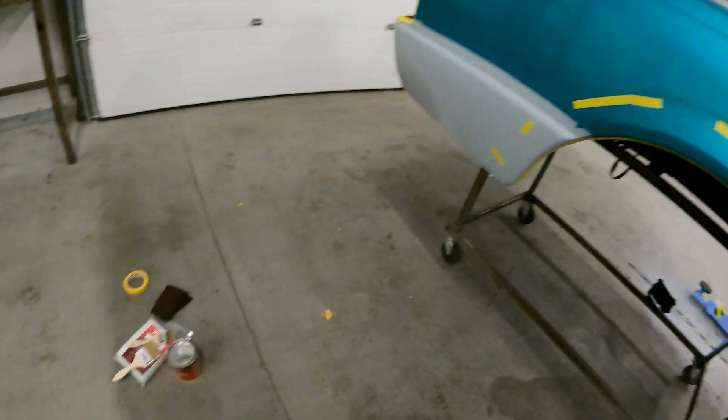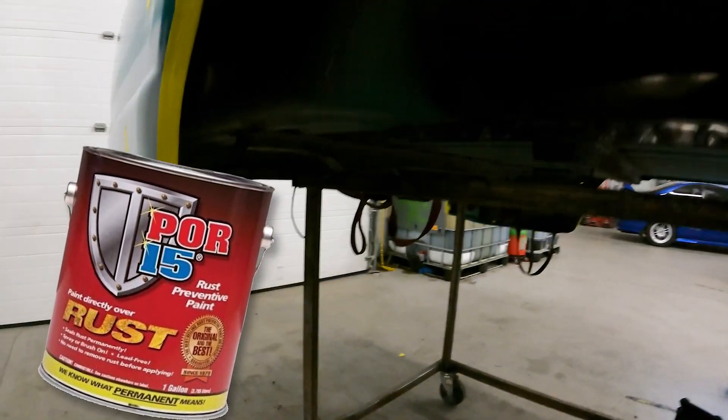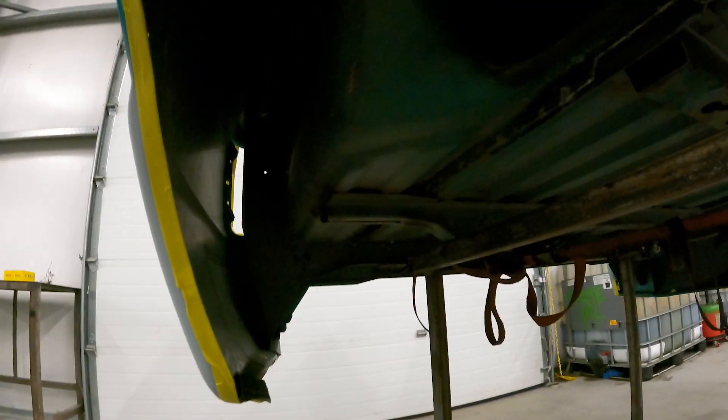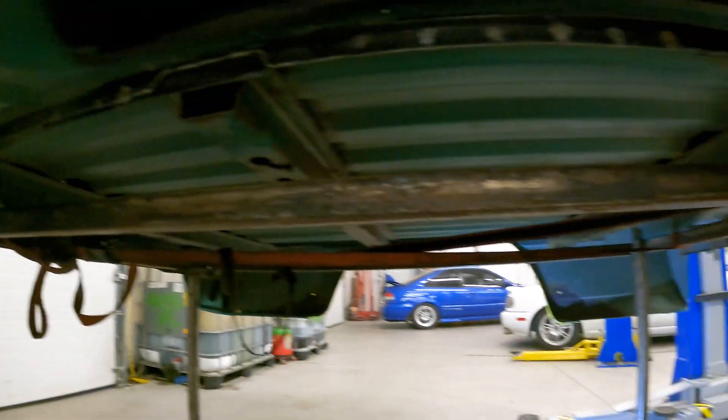Before I spray this thing, I wanted to get the underside coated with some POR-15. Sarah wanted to make sure everything was covered down here. She just didn't want the chance of there being any more rust, and she kind of wanted to cover over some of this ugliness — the little surface rust and stuff that's poking through all up underneath this.